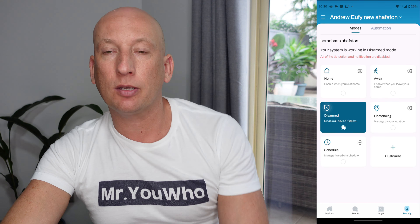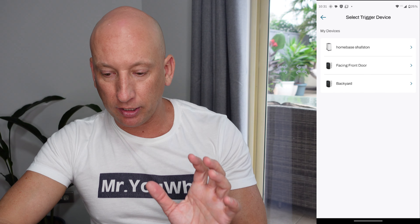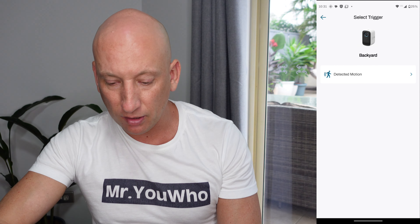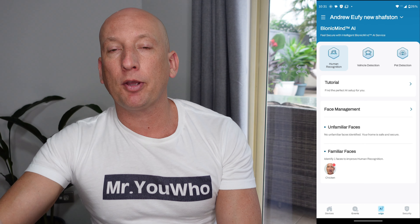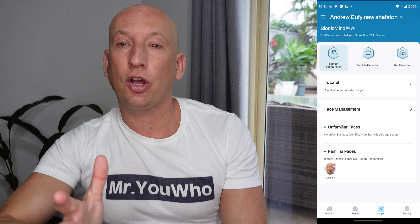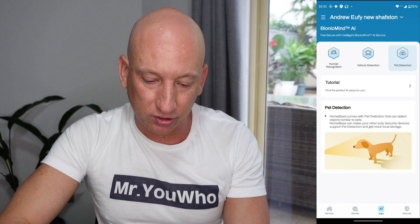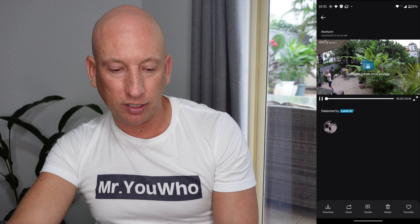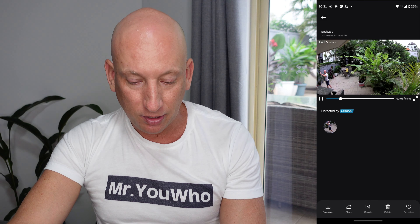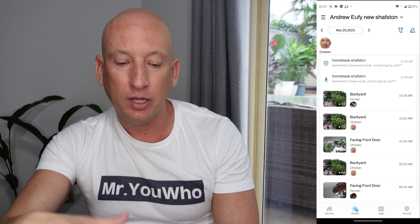There's also automation — this allows you to have one alarm trigger another. For example, you could have the front-facing door detect motion and then trigger the alarm for the backyard camera. Very customizable settings and very easy to use. You can also set up face management — you can put your face in so the system recognizes you and doesn't trigger the alarm when you walk outside. You can also use vehicle detection and pet detection, so pets wandering out don't set off false alarms. You can view the events to see what has happened in the past. The Bionic AI software continues to learn as well, so when it recognizes that you're there all the time, it will act accordingly.